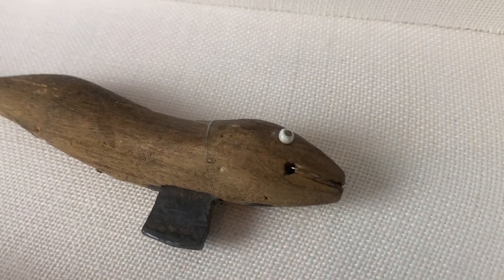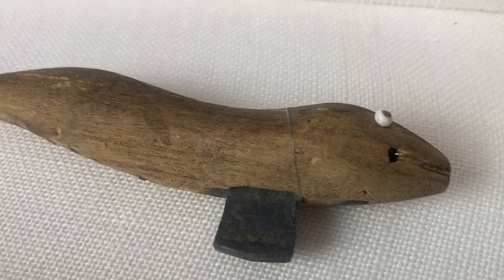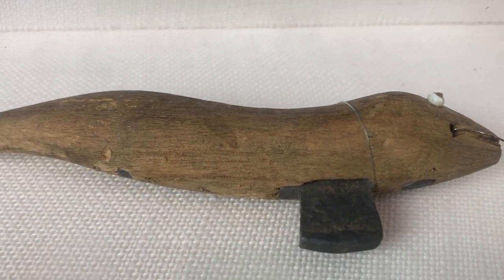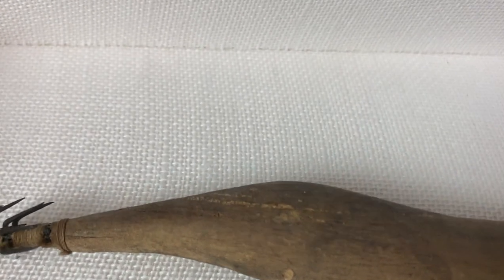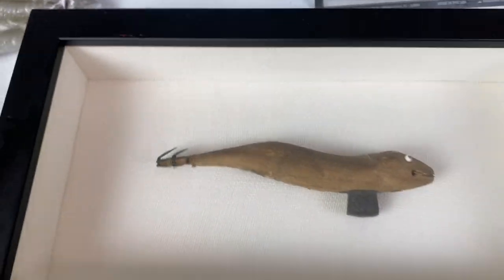It was something we will never forget, and this is always why I treasure this and why it's in a frame. Look at the attention to detail on this. This was obviously made well before 1944 when my grandfather brought it back. All done by hand — look at the wood on here.